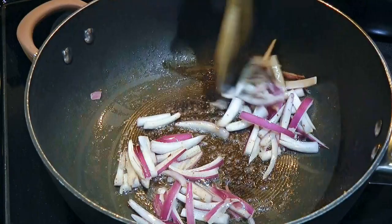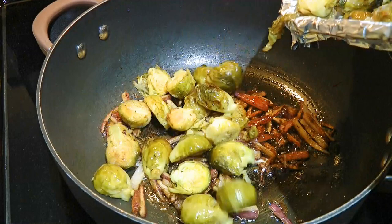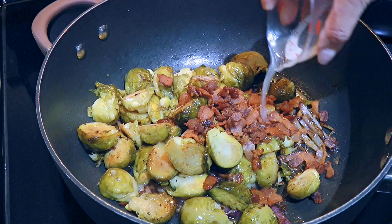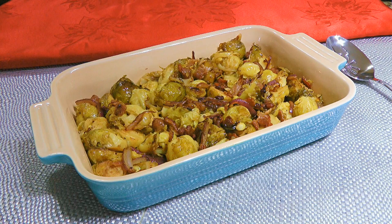To this, we'll stir in brown sugar, which will give some sweetness to the recipe. Next, we'll add our roasted Brussels sprouts and return the cooked bacon to the skillet. We'll pour in some fresh squeezed lemon juice which will brighten things up. We'll stir the ingredients once again very well before transferring it to a serving dish.